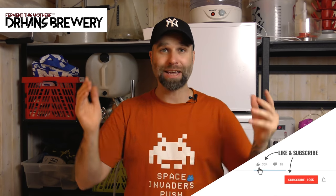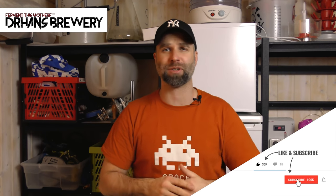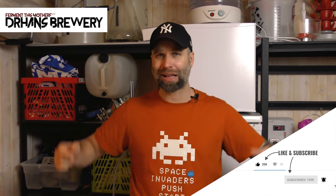Hi guys, I'm Dr. Hans and this is my channel about homebrewing. If you're into beer and homebrewing, consider becoming a subscriber and hit that little bell so you don't miss anything when I post a video like this one.